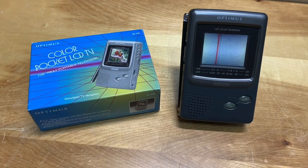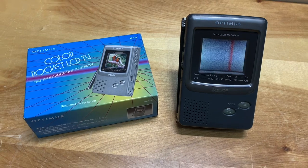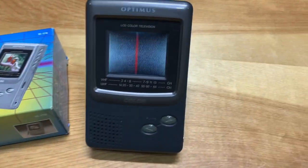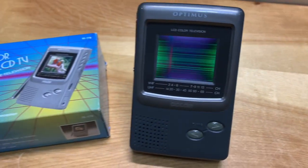Today I'd like to show you this Optimus Portable Pocket Television that I bought on eBay a while back. When I bought it, it was still in the original box and wrapped in plastic, and it pretty much looks like it was either lightly used or not used at all.